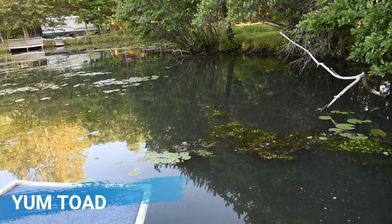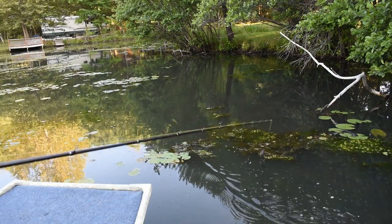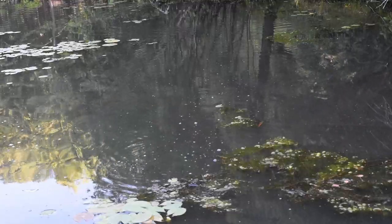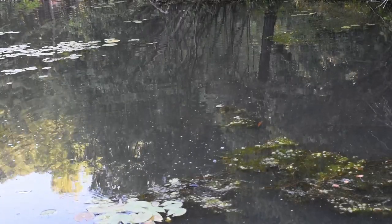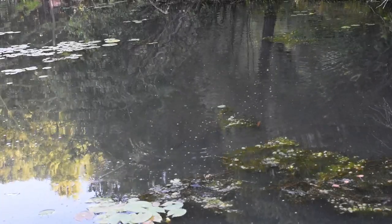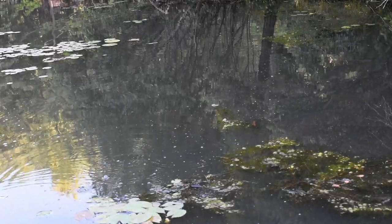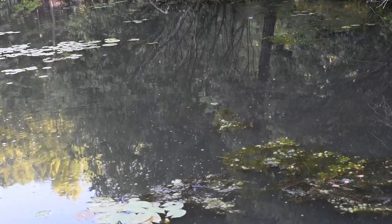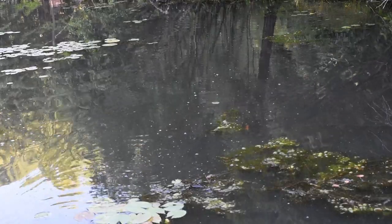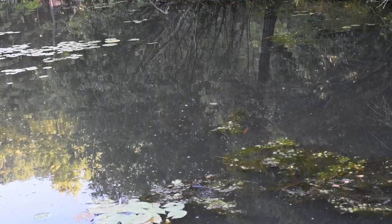Starting with the Yum toad — you can see the trailing action it makes, very nice and simple. The only con is that you have to keep the bait moving because it does not float. That was a big topwater hit all the way down in that corner right there. I use about 50-pound braid because going through pads and hydrilla you need something very strong. That is the action of the soft body Yum toad.